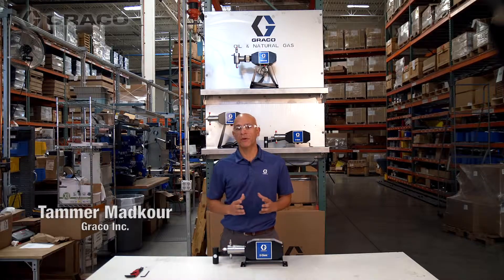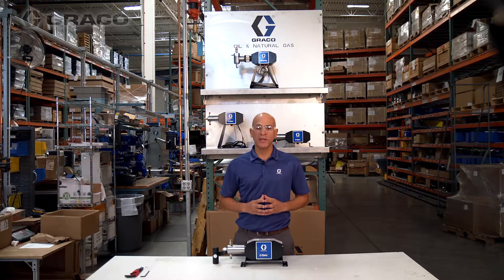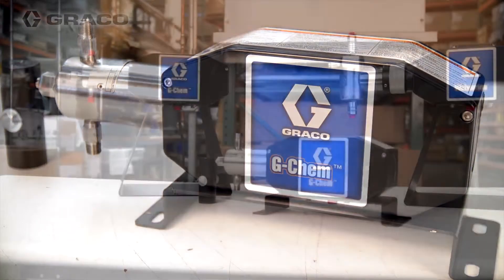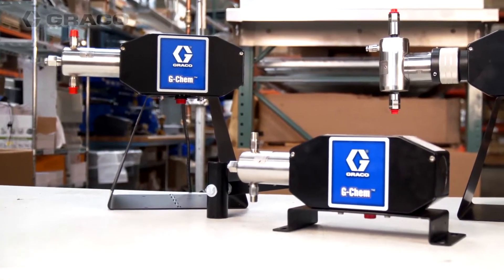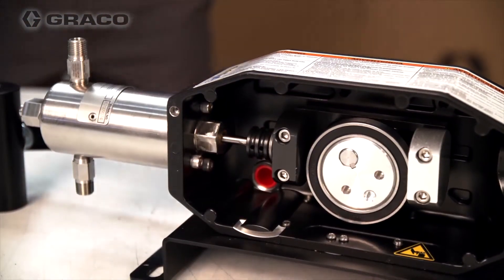Hi, I'm Tamer Matkur with Graco's Oil and Gas Division here in the Minneapolis Riverside factory, where we are excited to announce the release of the new GChem chemical beam pump. As you can tell from the name, the GChem beam pump design is based on the current GChem electric pump and shares a common fluid head and drive housing design.